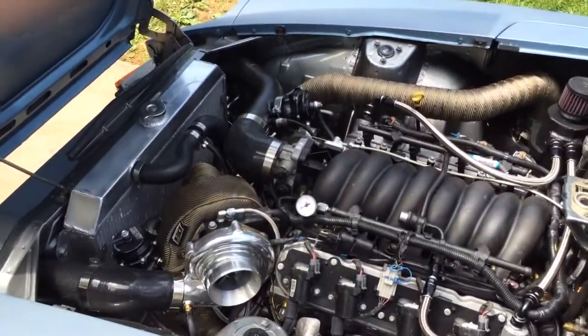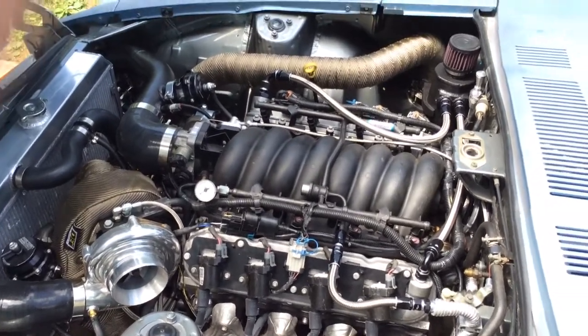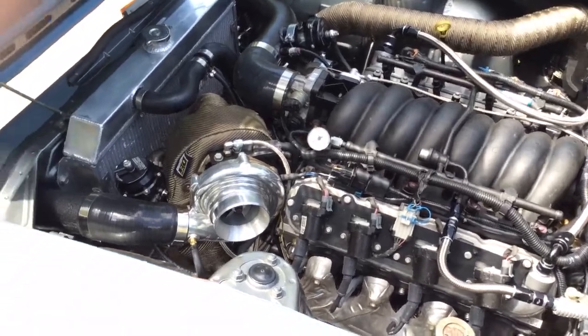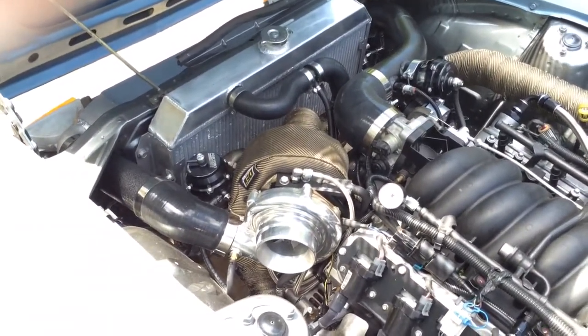Still have the 224R Texas Speed cam in it, 60 pound injectors. The turbo is from Turbonetix.